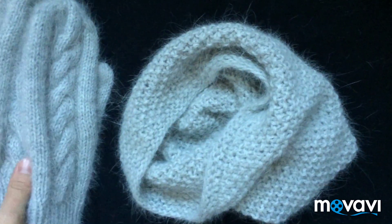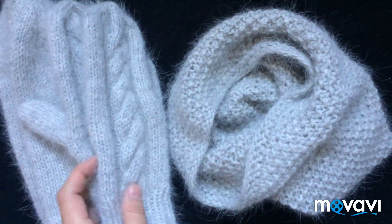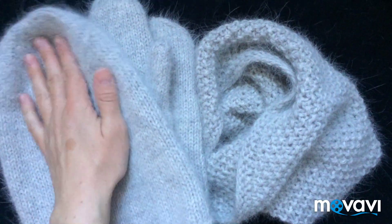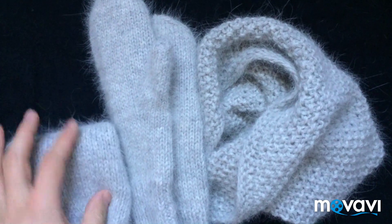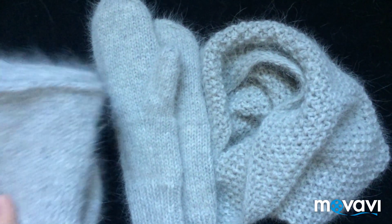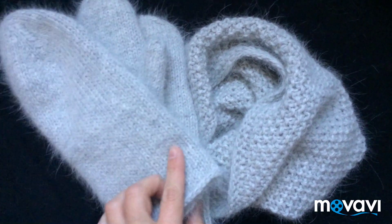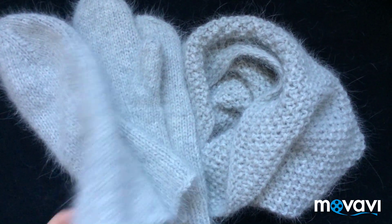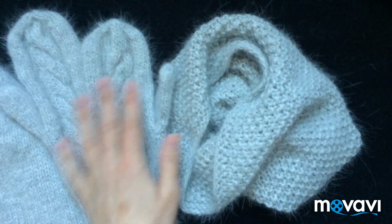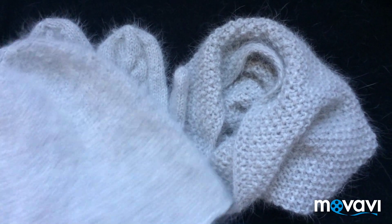В общем, для тех, кто вяжет на заказ или хочет себе связать — очень рекомендую эту модель. Очень классно. У меня у самой такая шапочка, я ее ношу очень часто. Очень легкая, удобная и маленькая — можно брать с собой, сложили в сумочку и пошли. Норка — это вообще моя любовь! Если вы уже заметили, у меня очень много мастер-классов из норки. Как только начала с ней вязать, больше никакая другая пряжа в руки не идет. Решила иногда вот так показывать то, что вяжу на заказ — может, кому-то будет очень полезная информация.